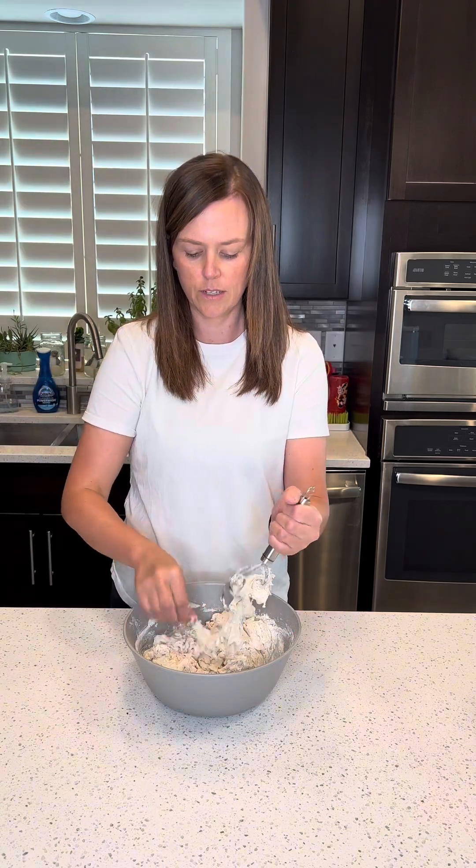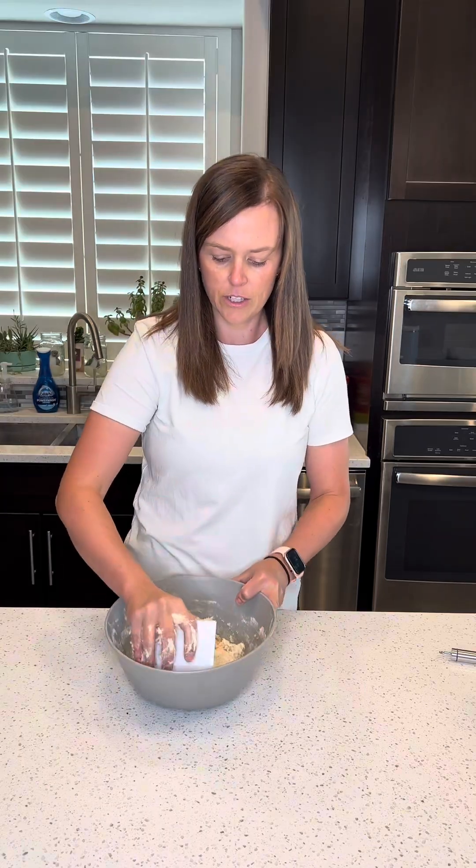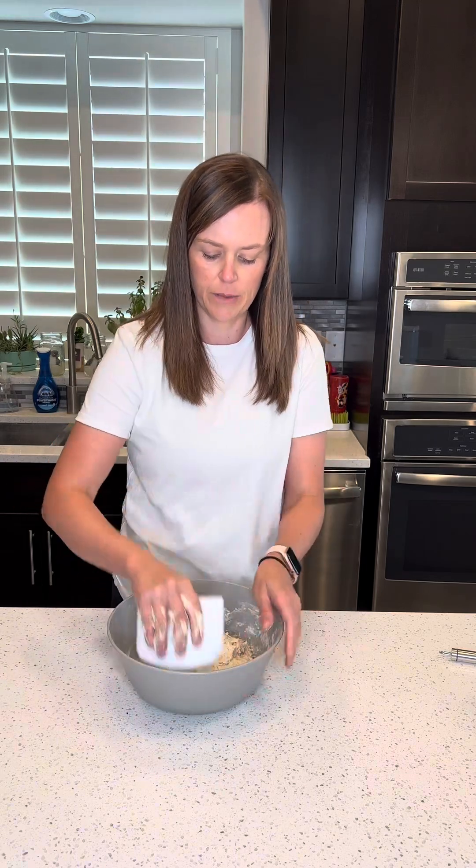Once it starts to come together, you're going to go ahead and knead this for like three to five minutes until it's well incorporated, and you'll have just like a shaggy dough. Now that I have this incorporated, I just like to take my scraper and scrape down the sides of my bowl, just to make sure it's all mixed in.